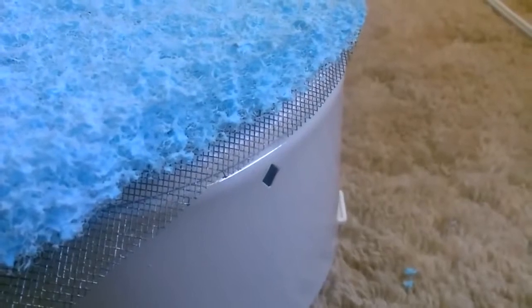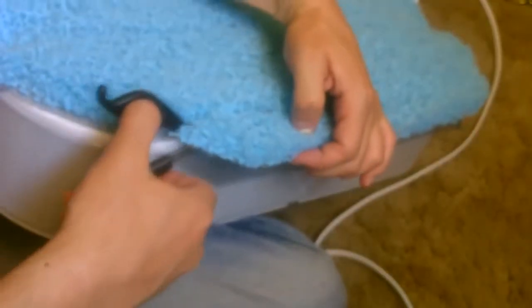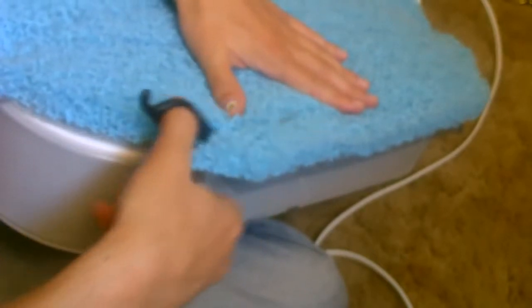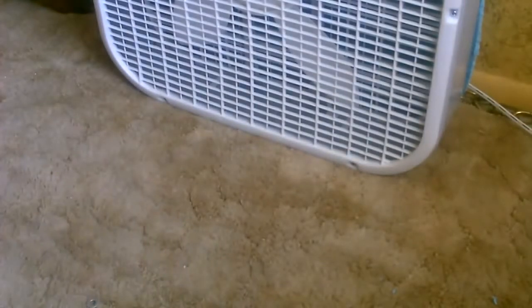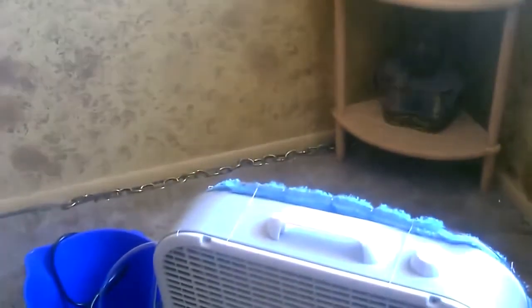Now just take a pair of scissors and cut the pad and the screen down following the edge of the fan all the way around. Once it's all set up, I just have to go ahead and poke the holes across the top so that the pad will get soaked.